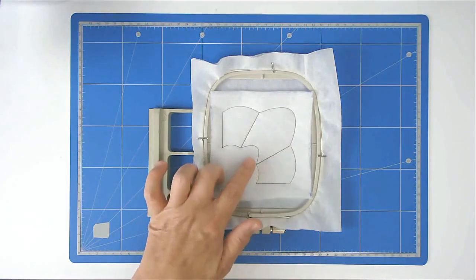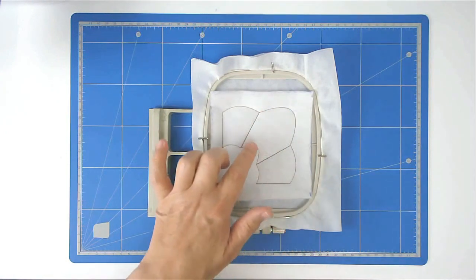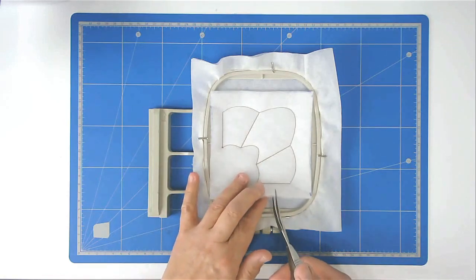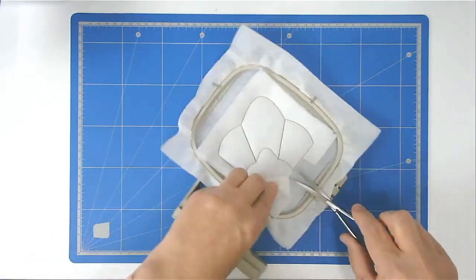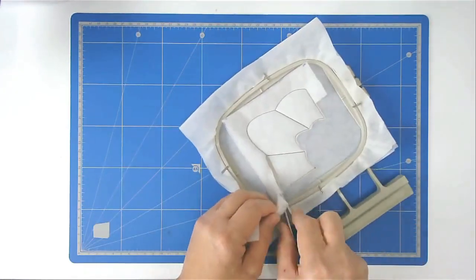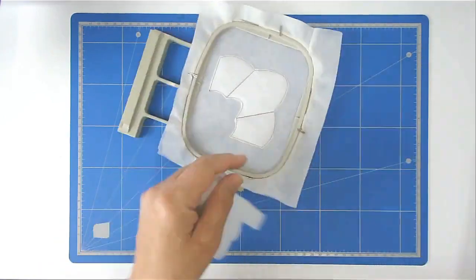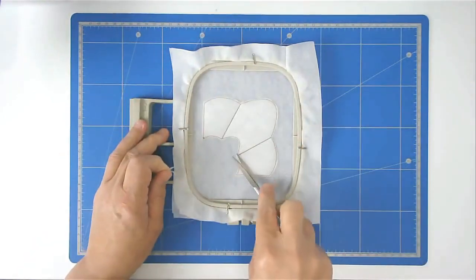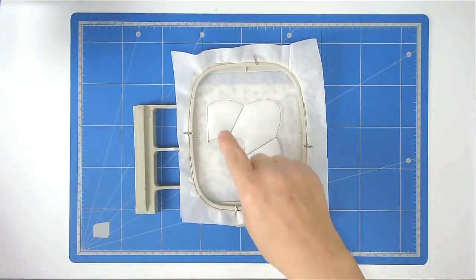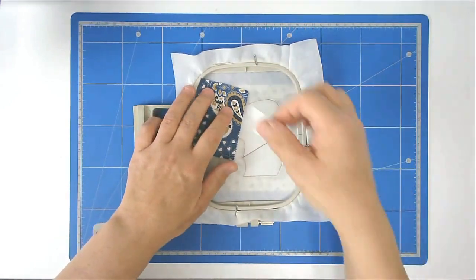I like to trim up my excess batting at this stage — you can leave it until you trim up the excess fabric as well if you wish, it doesn't matter. I just find it easy doing it this way. I'm now going to place my first front fabric over this area and tape it in place.